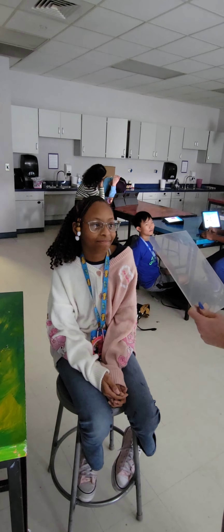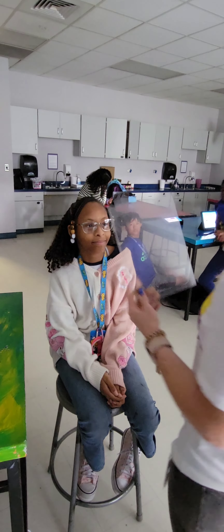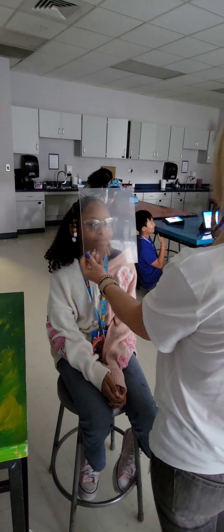Here we are in the art room where I'm going to demonstrate how to do the Trace Your Face Studio. You're going to get an acrylic plate and hold it up to your partner's face, and they're not going to move.